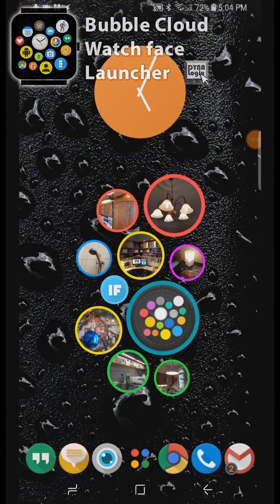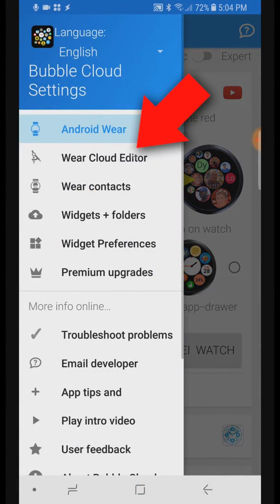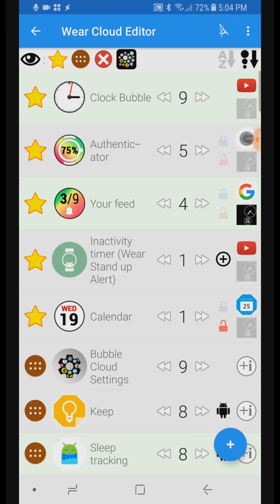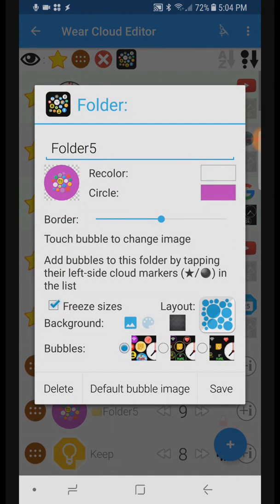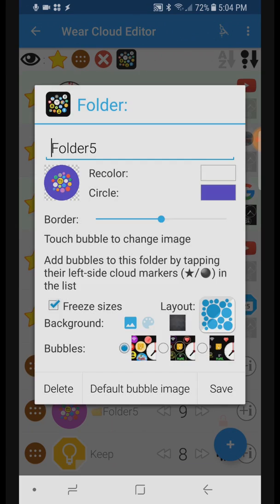If you have the Bubble Cloud app installed on your phone, folder management becomes even easier from the Wear Cloud Editor. As you might have seen during the load, we can create folders using the new floating action button. And from the folder bubble edit screen, you can change the look of the folder, similar to the watch.